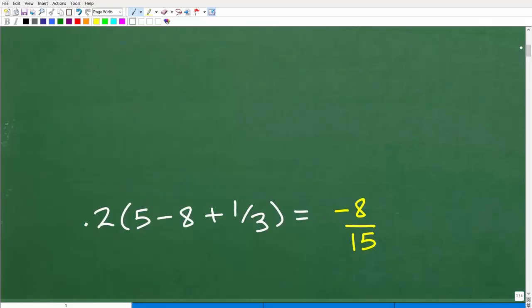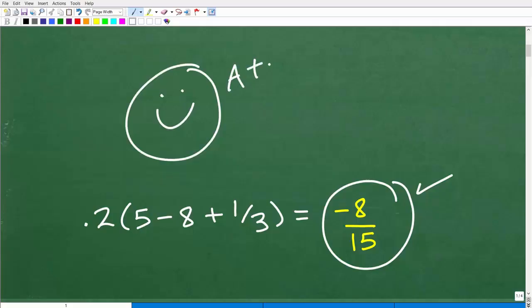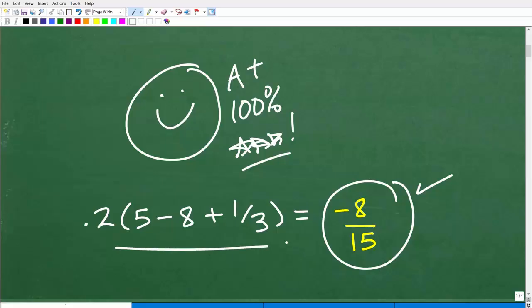The answer is negative 8 over 15. If you got that right, that's pretty impressive — you can celebrate your success in arithmetic! Now if you didn't get this right, don't beat yourself up. You've probably been away from math for a while, and the whole point of this video is just to quickly review some of these arithmetic skills.